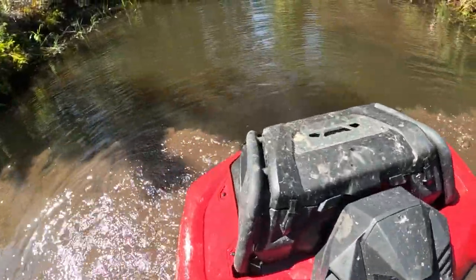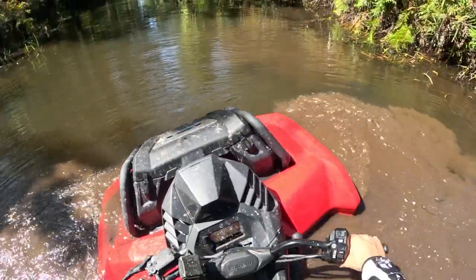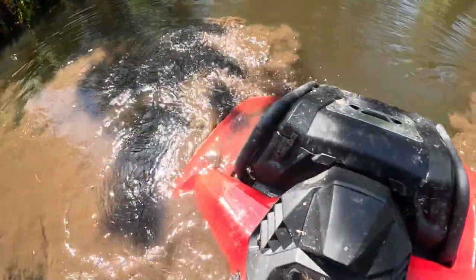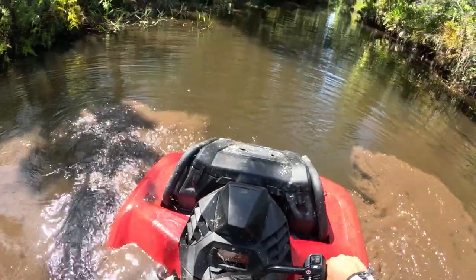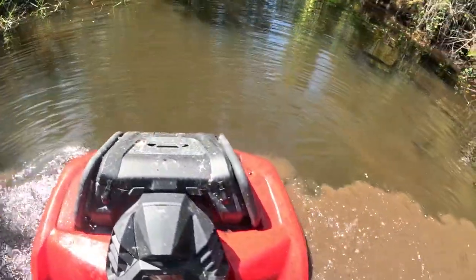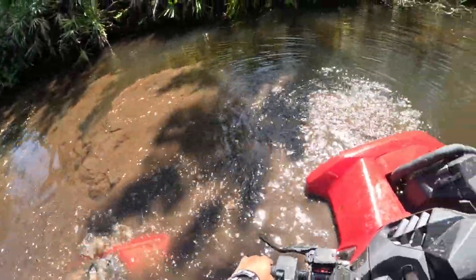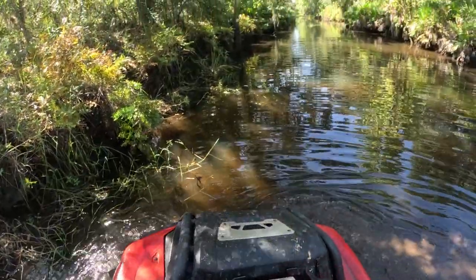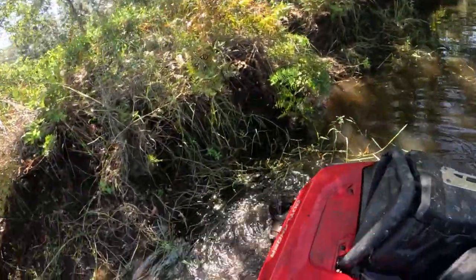Front diff locked. Look at that — if you just floored it right here you would just sink. You really got to creep it. That's what happens when you find a spot no one's been through in a very long time.